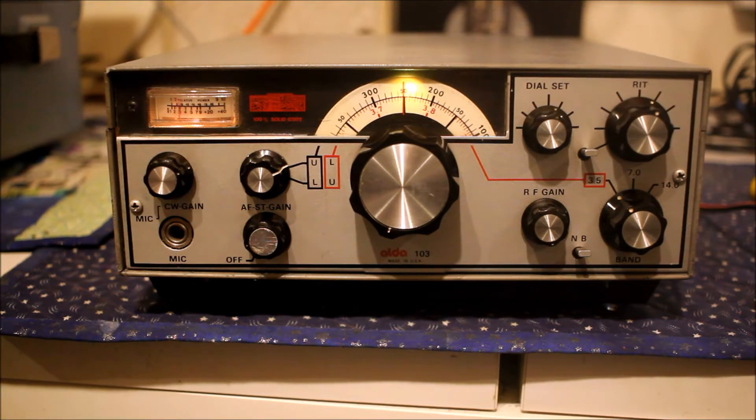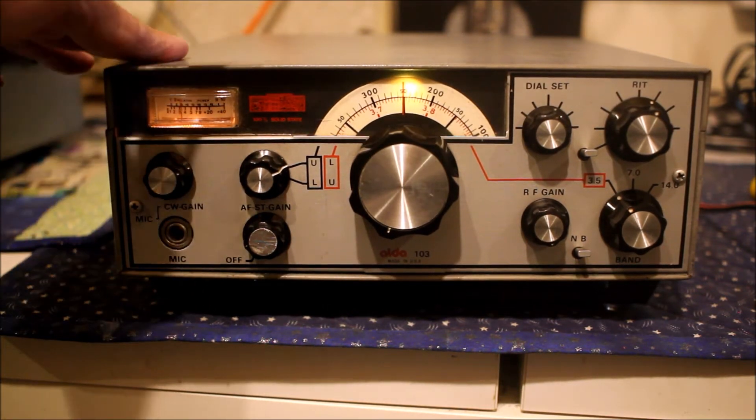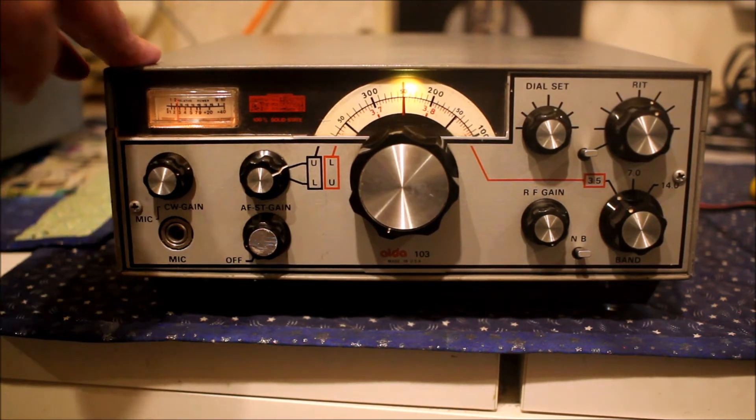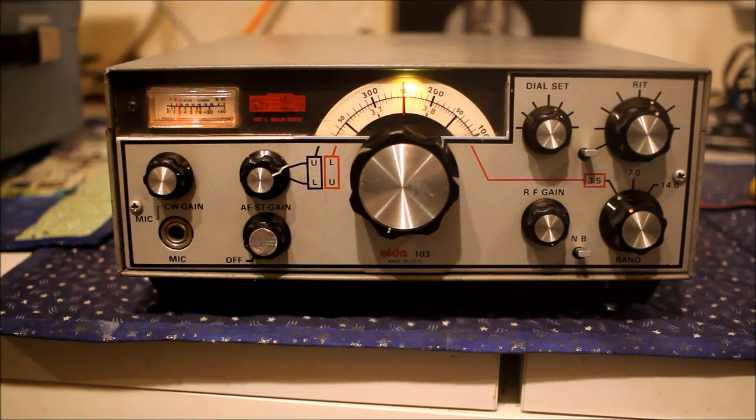Now the interesting thing about this radio, and any of you folks watching who are familiar with 70s US solid-state ham radio kit, may notice that there appears to be more than a passing resemblance here to the Atlas 210 — another similar radio: lightweight, small, limited features, sideband only, quite high power, in some cases over 100 watts PEP output.